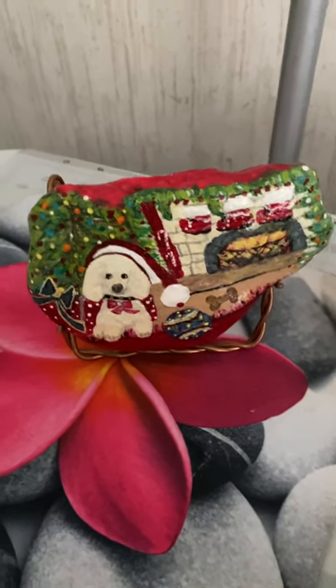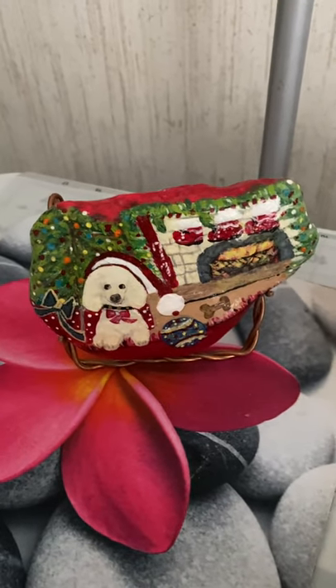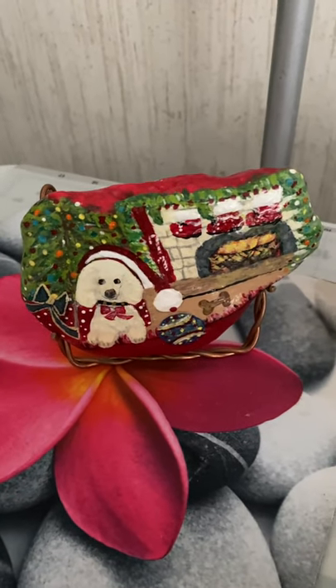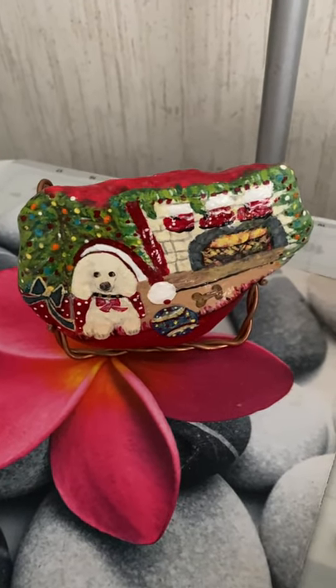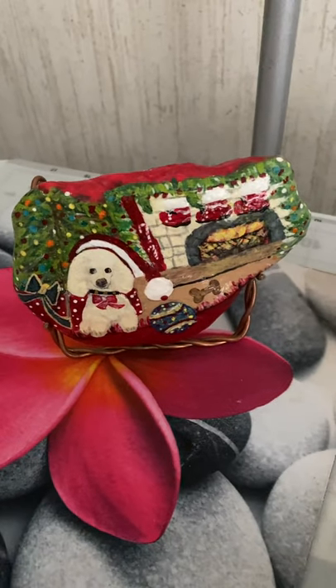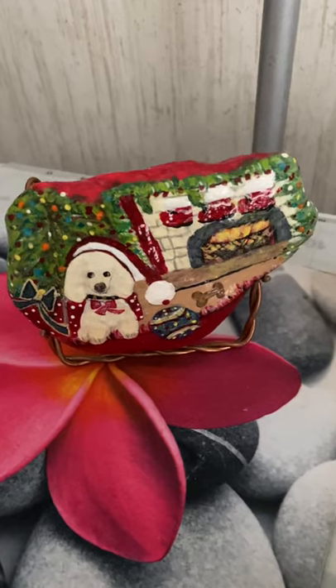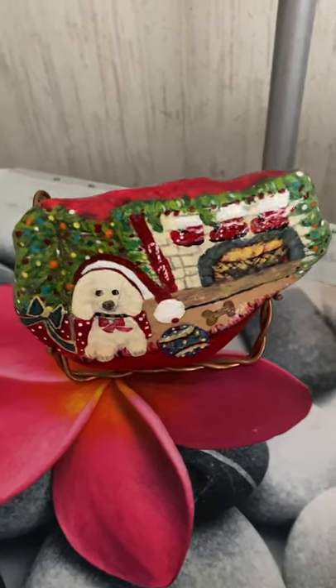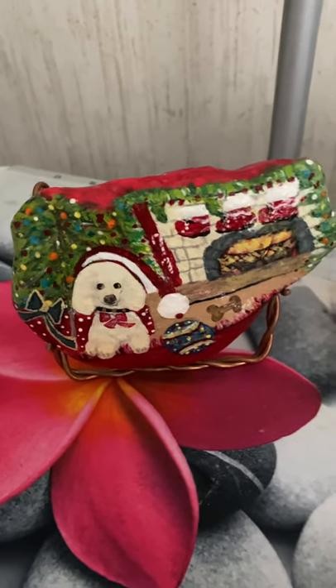There's a lady named Ann Webster in a group called Heart Rocks — she paints rocks live a couple of times a week. I watch her and then replay the video and paint along with her. You can pause it and paint, pause it and paint.